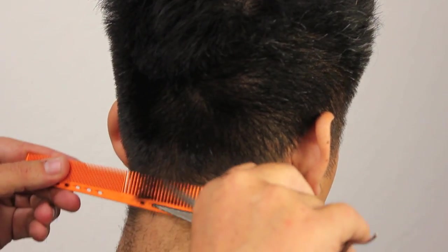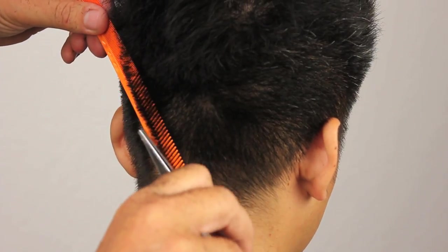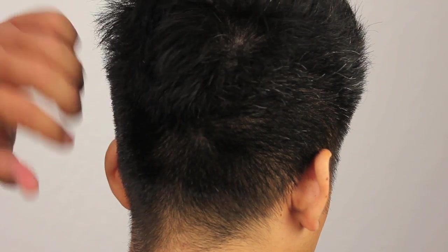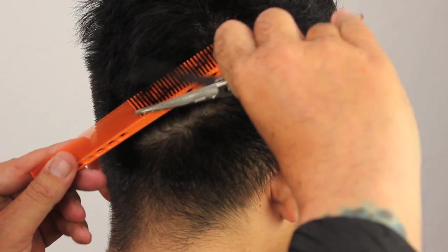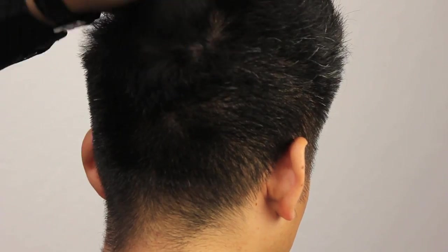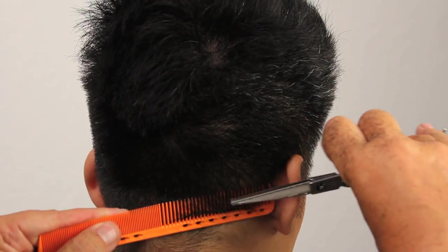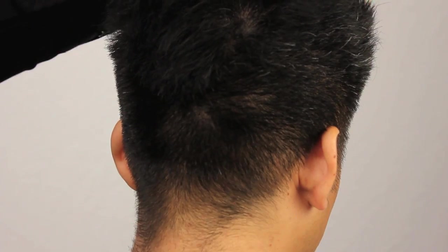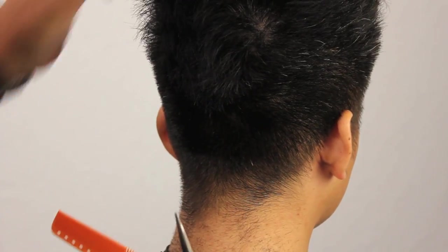Working through the nape area again, making sure everything is sitting nicely, nice shape. Don't forget, you've always got to keep stepping back and looking at your work. You have to look at what other people are going to see when they're walking down the street — you can't just focus on one single spot. Evenness, consistency, no lines, no bumps. Keep lifting the client's head up, seeing how it looks when the hair is in its natural position where your client is going to do their hair daily, making sure your look is finished and complete.